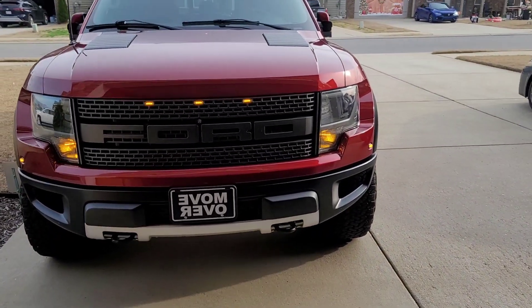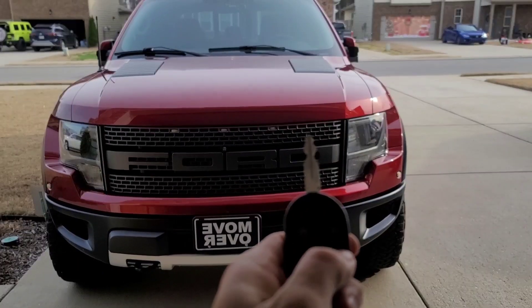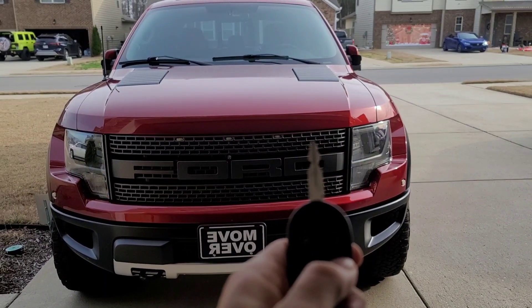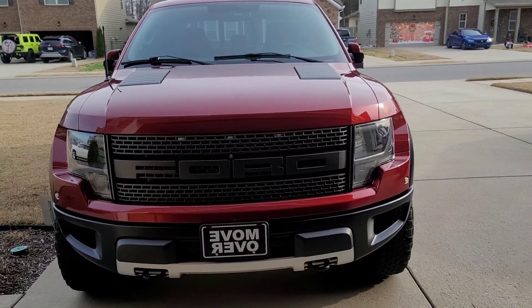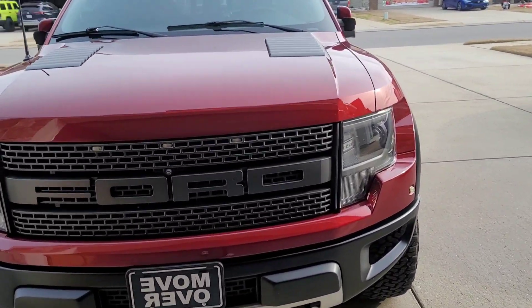The remote start on my truck doesn't work anymore. I try to lock it and nothing happens. The alarm also kept going off randomly. So what can we do?